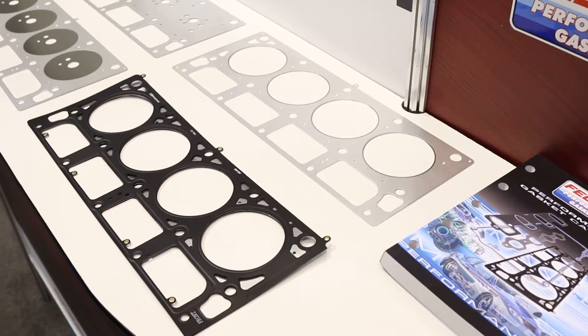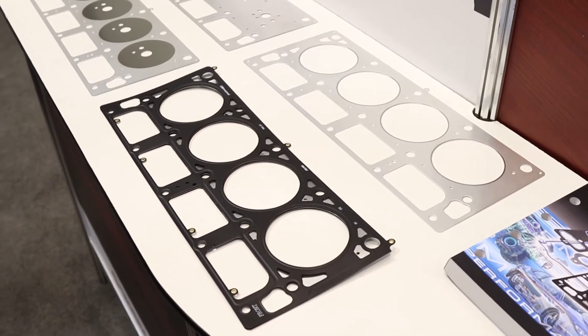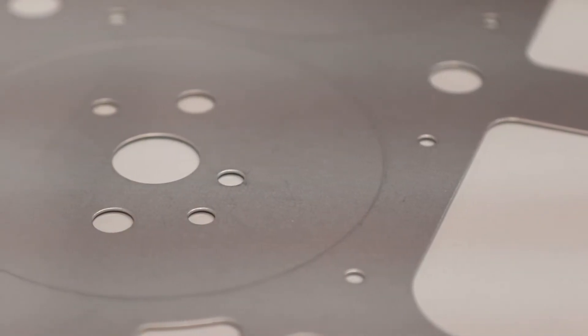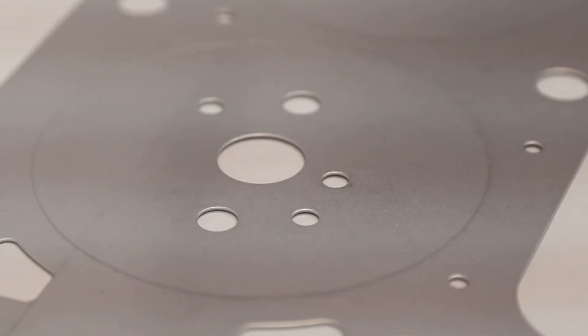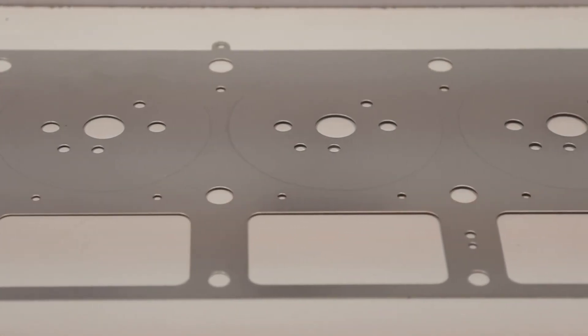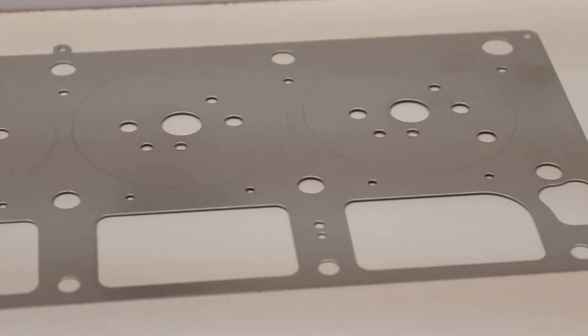Today at PRI 2017, I'm here with my friend Ron Rattuno. What's going on with these new LS head gaskets? With the entire LS series, we have what's called the laser weld technology. What the laser weld does is act as a primary combustion seal on an MLS head gasket, with the embossed bead acting as a secondary combustion seal. What we end up with is a very robust head gasket capable of sealing anywhere between 1200 and 1500 horsepower.